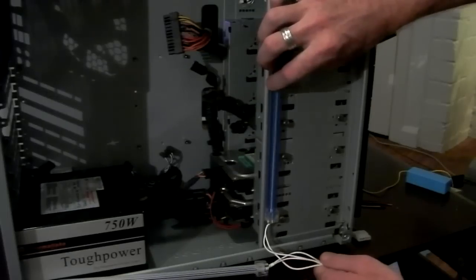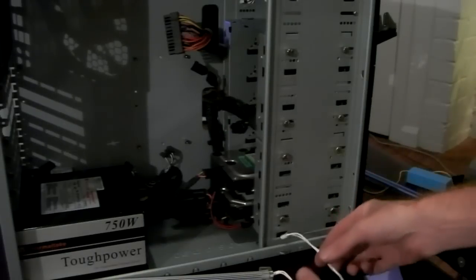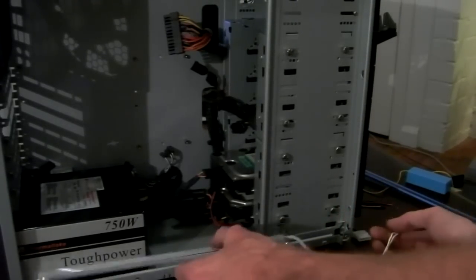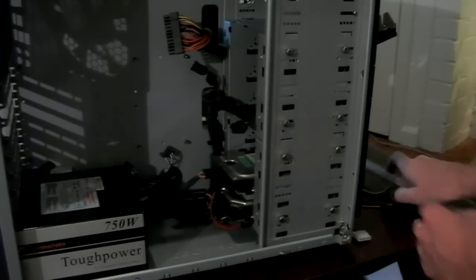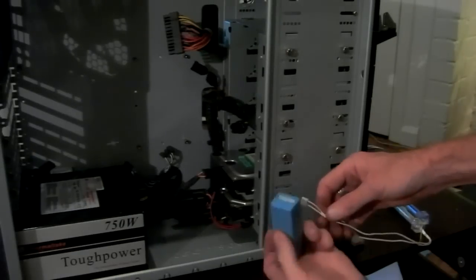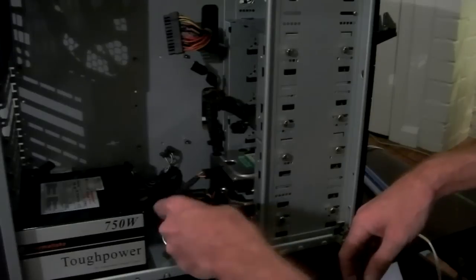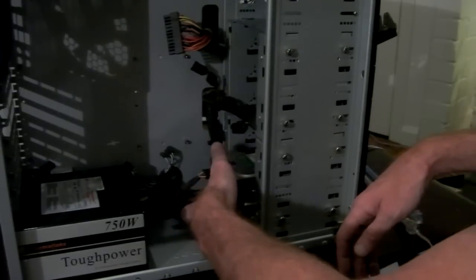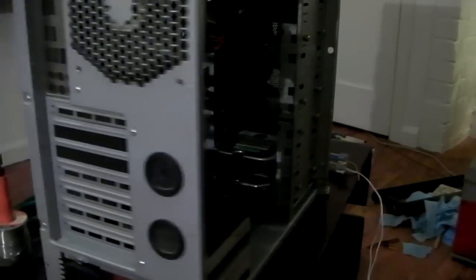Both cables are quite handy because they finish at the bottom together. Basically I'm going to be fishing them both through this hole. I will be sleeving them black and there will be shrink wrap on as well. Both of those cables will come through and plug into this box here. That box I'm going to hide right under there — I'll be able to hide that away. Once that's under there, it just needs power.